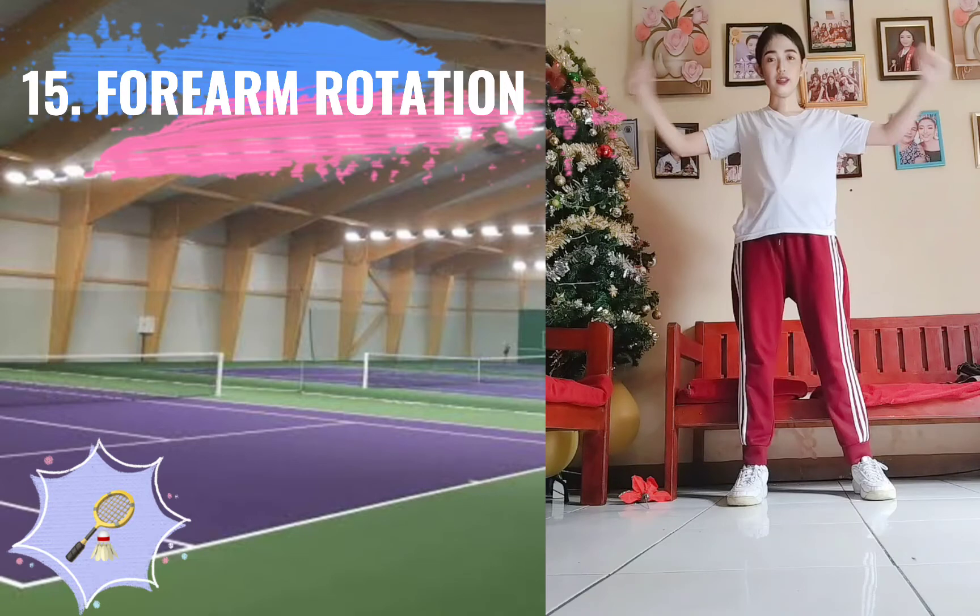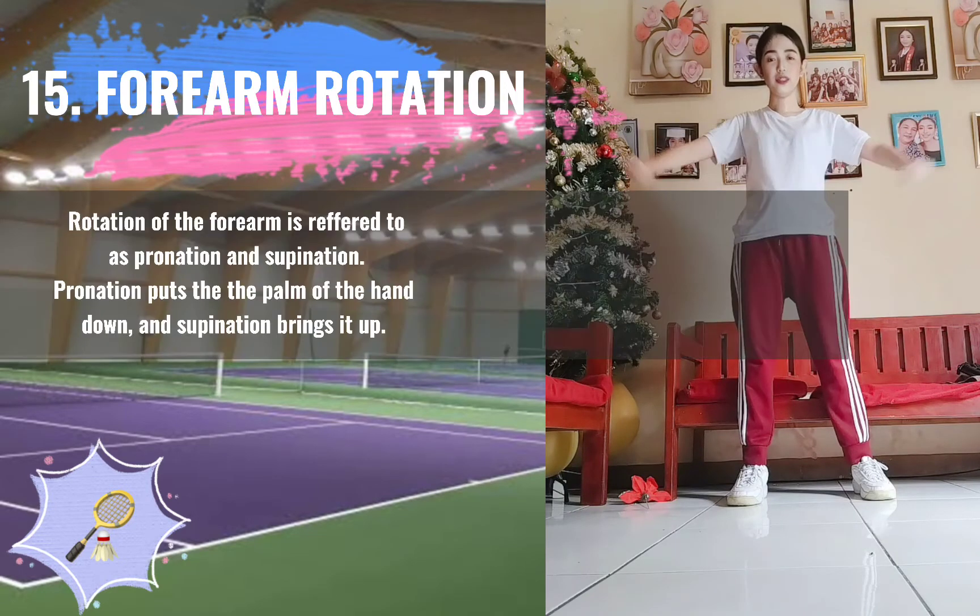15. Forearm Rotation. Rotate the forearm with pronation and supination movements.